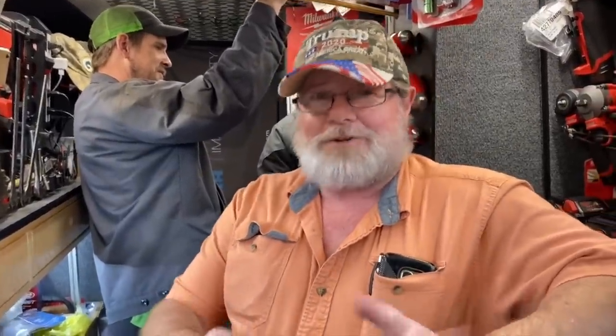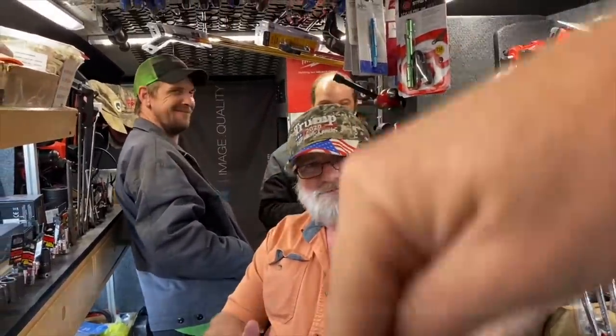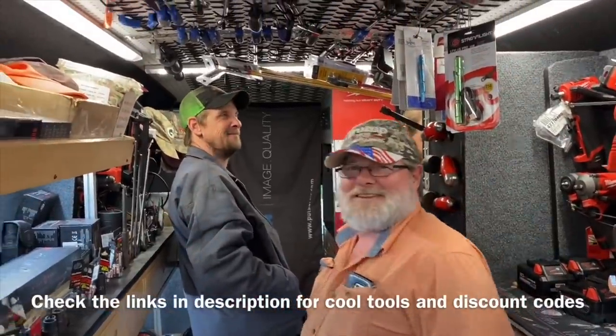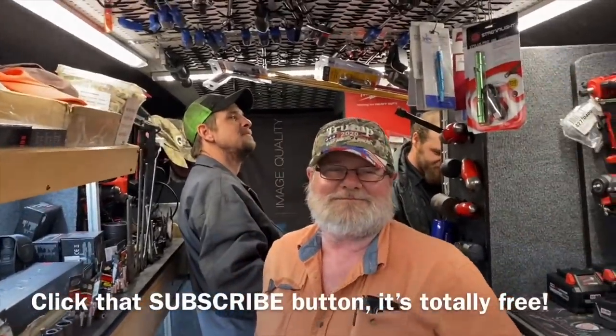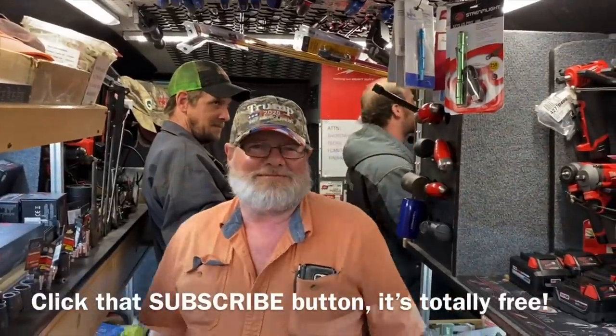I hope you all have a great week ahead and we'll find some other tools to look at next week. Like always guys, check the links down in the description — we've got some cool tools, discount codes, all that good stuff. If you like the video, hit that thumbs up and click that subscribe button. It's totally free, don't cost you a dime. We've got a shop full, we've got to get back to work. You guys have a great week. See ya.